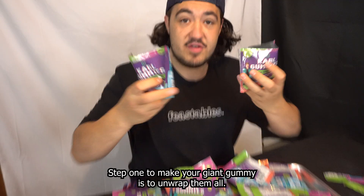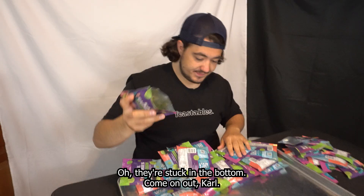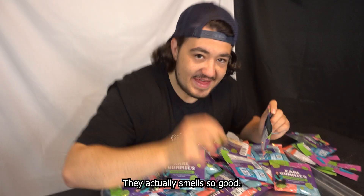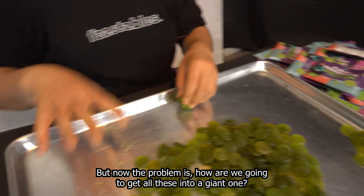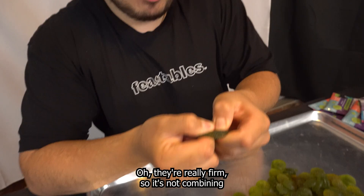Step one to making our giant gummy is to unwrap them all. Oh, they're stuck in the bottom. Come on out, Carl. I'm a little nervous because I've never worked with these gummies before, so I don't know how well they're going to stick together. They actually smell so good. But now the problem is, how are we going to get all these into a giant one?